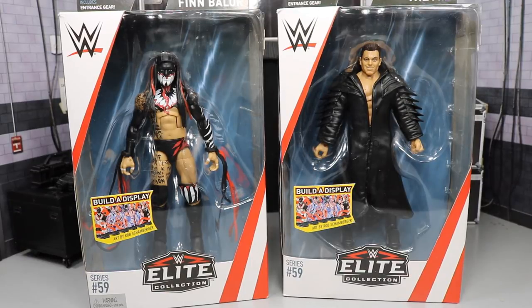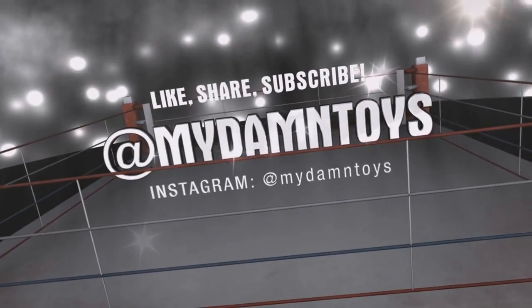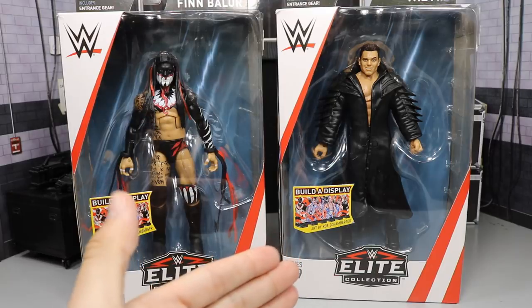What is good everybody? Welcome back to another Mind & AM Toys video. Today we have another WWE Elite Series 59 2-in-1 figure review. In today's review we're going to be taking a look at the brand new WWE Elite Series 59 Finn Balor and Miz.